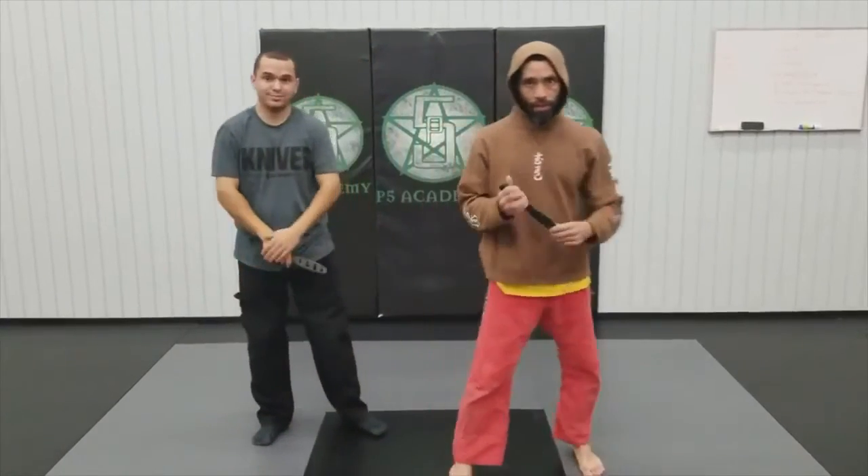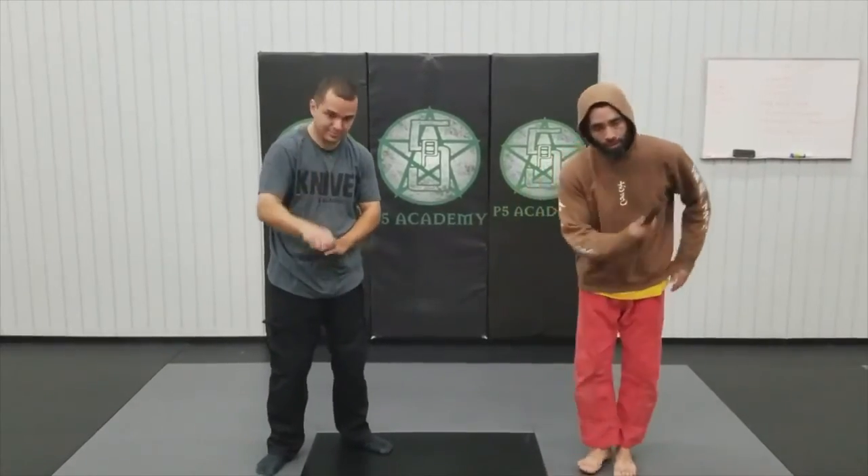So that's what we have — a little knife technique from the Jindowar Knee System from the Philippines. Sensei Palma, P5 Academy, Judge Wagon. Thanks for watching.